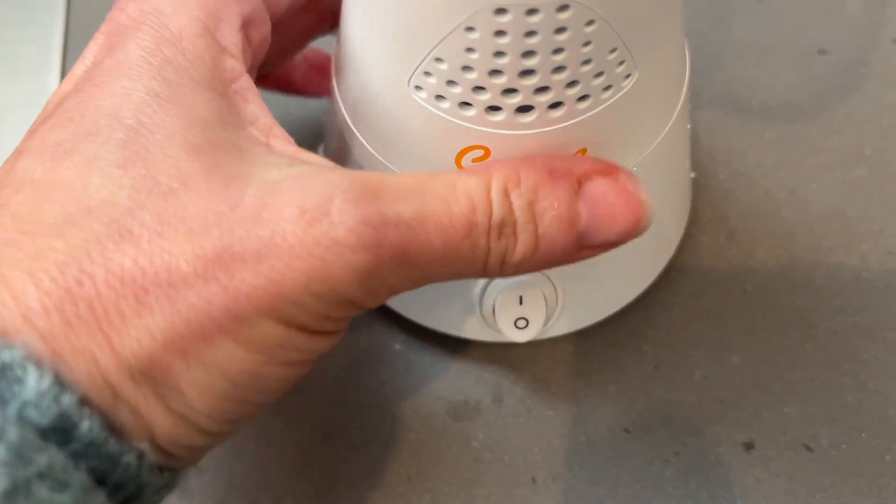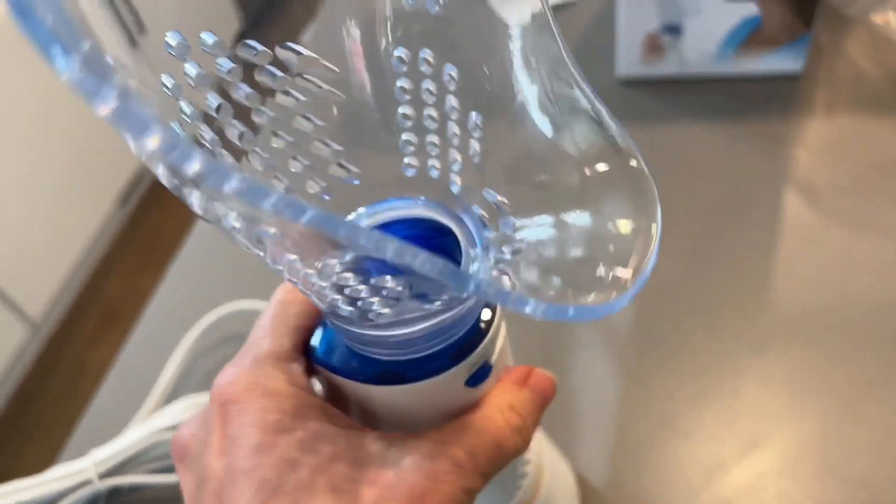The best part is it has an automatic shut-off feature, which means it will shut down when the water level is low.